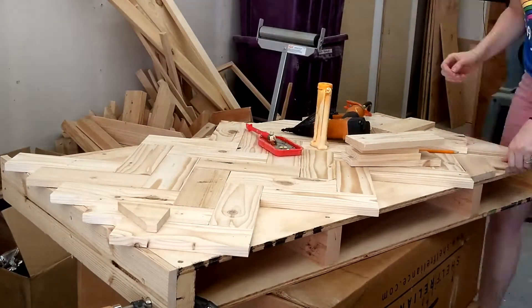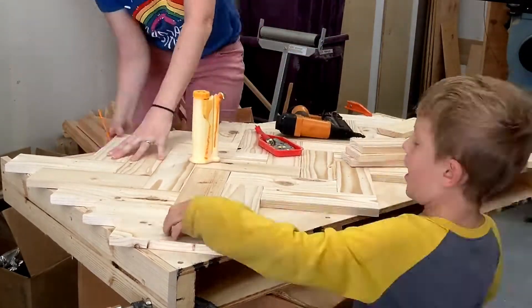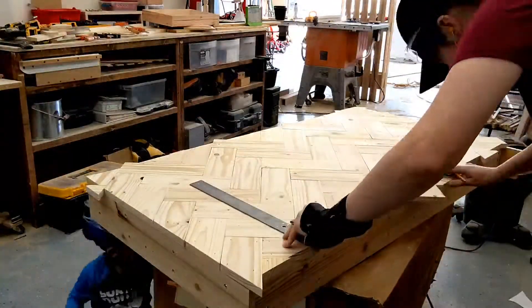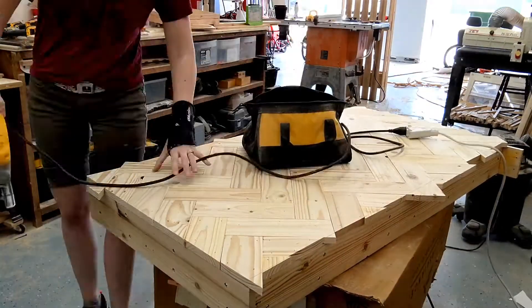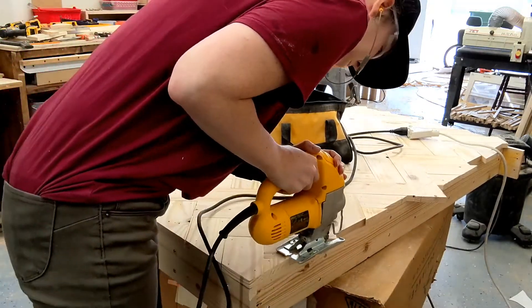With the side piece on, I could finish laying the herringbone pattern along the top. Once that was done, I used a square to make a line down all the edges, then followed that line with a jigsaw, and used a flush trim bit on my router to make everything nice and flush with the side of the desk.